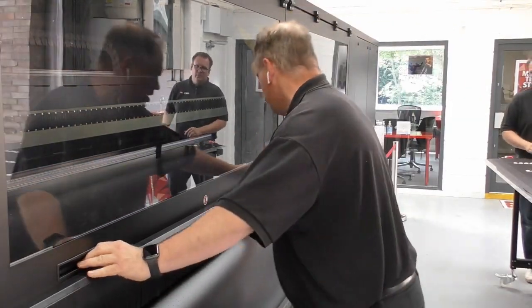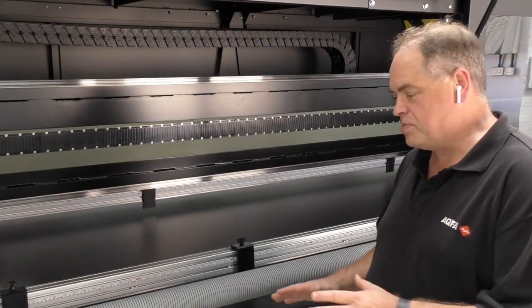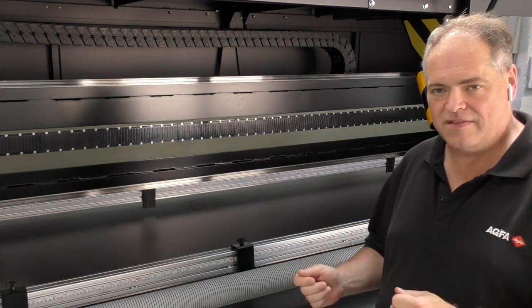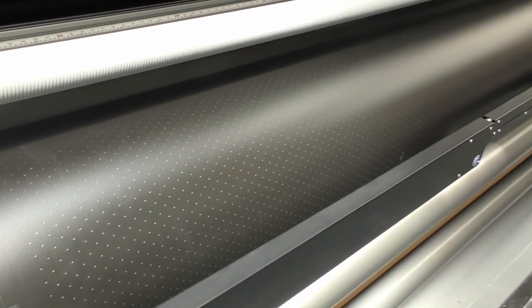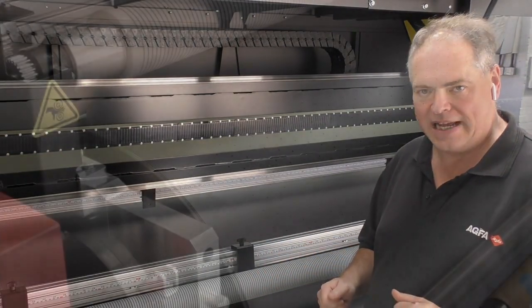Just going to open the machine and get a bit of a closer look. The belt has been redesigned for materials and the vacuum zones to increase the vacuum power, and this enables us to handle difficult warped materials without having to take them down.